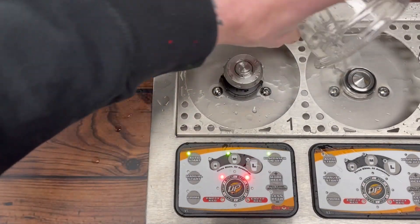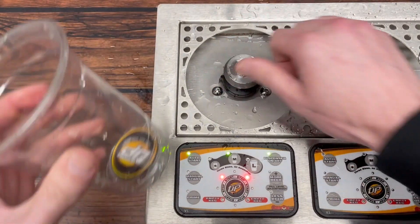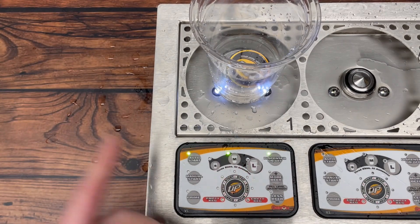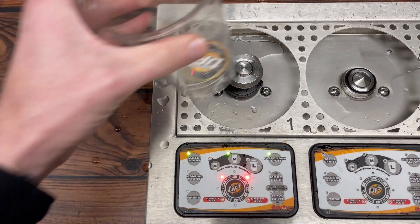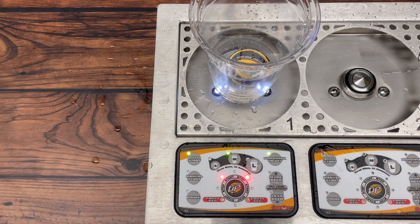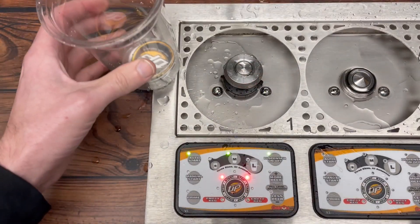So nothing's coming out. Sometimes it'll do that a couple times and then if you twist something and try it again it'll pour like normal, but we see here nothing's happening. We hear the valve opening, we've got liquid coming out, so we know that our cup sensor is reading fine because liquid is coming out.